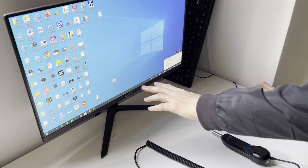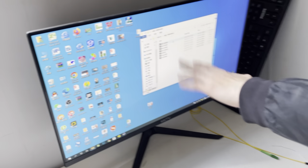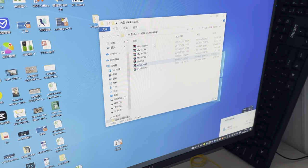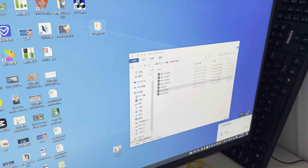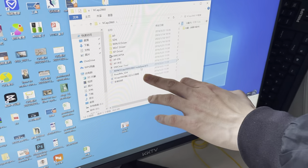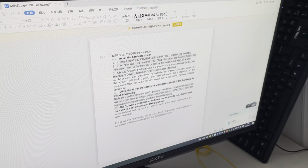From the U-Disc, you can check the documents. You can see it has some documents — you can also find the document named '2860'. Open it to locate the installation guide. This document tells you how to install the drivers on the computer.